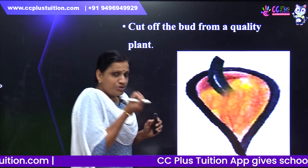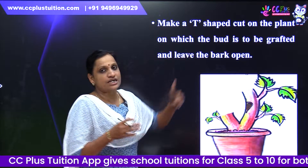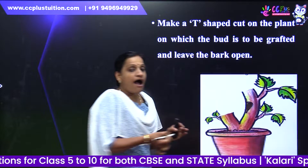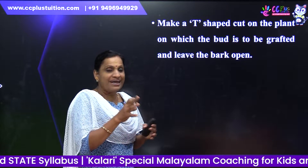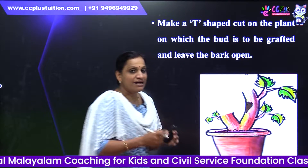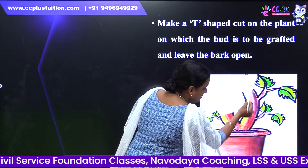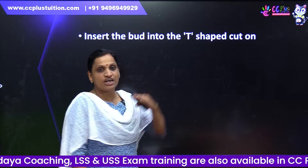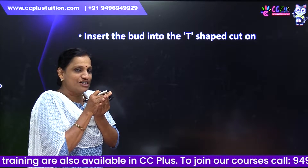Cut off the bud from a quality plant. Cut the plant on which the bud is to be grafted. Make a T-shape incision in that plant and leave the bark open. Now we cut the bark in the same T-shape. Insert the bud into the T-shape cut.